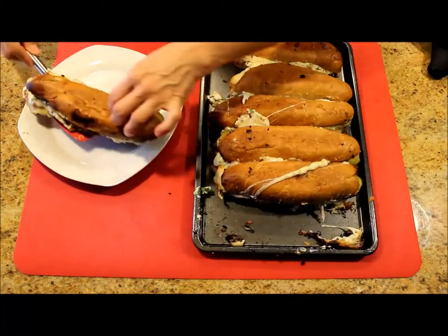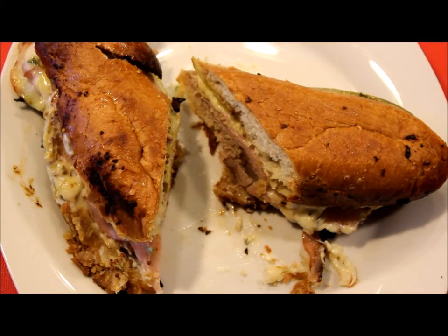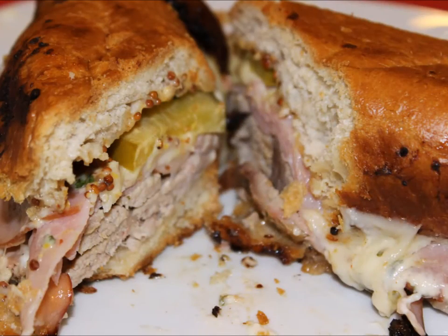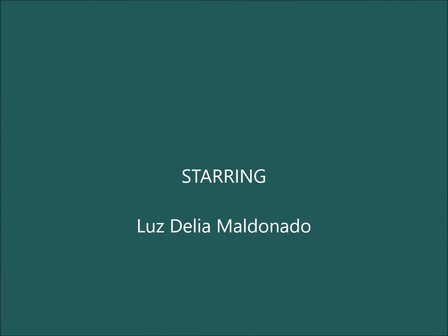These sandwiches are ready to be served. I hope you enjoyed this recipe, and if you really liked this video, don't forget to click like and subscribe to my channel. I hope to see you next time.